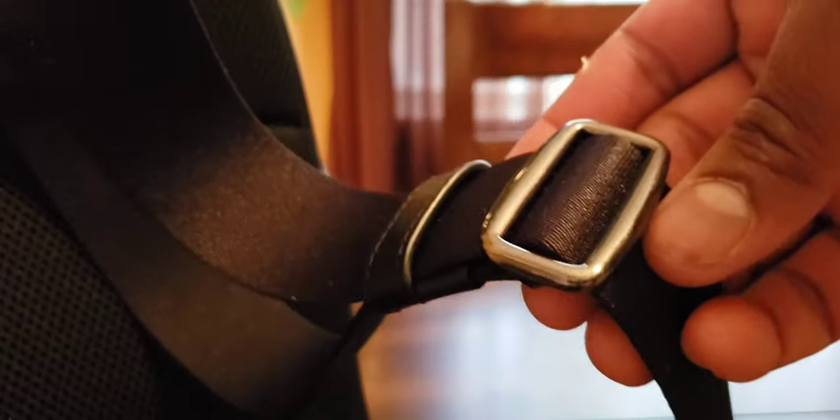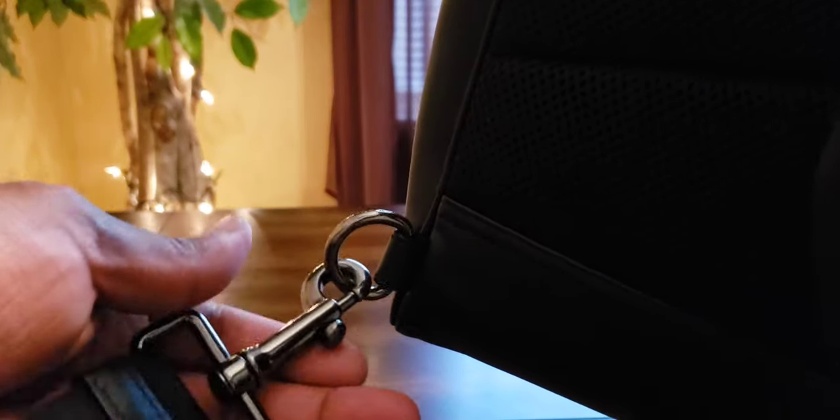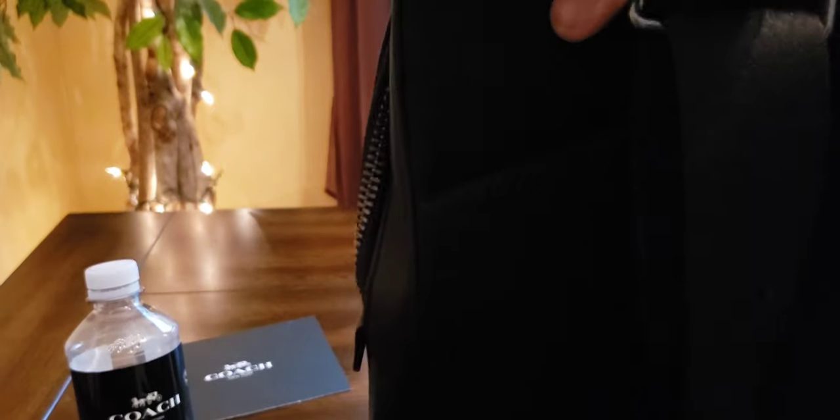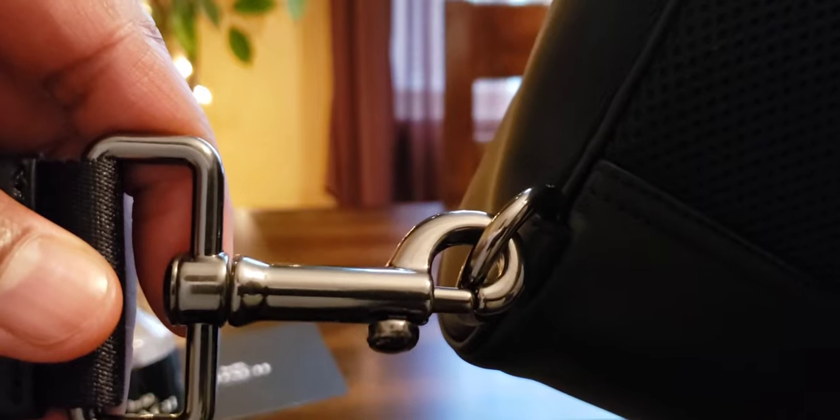You have an adjustable buckle, and one of the things I really like is this little adjustment lever — a dog leash clamp — that you can adjust from either side, left or right, on the fly. It's nice and thick, heavy, really solid metal material with a nice shiny gunmetal finish. Definitely not cheap material — they put a lot of time into this hardware.